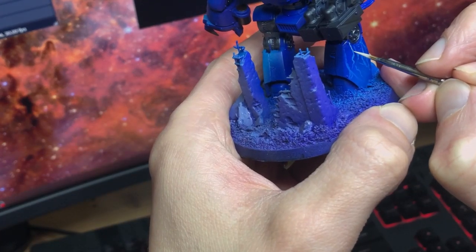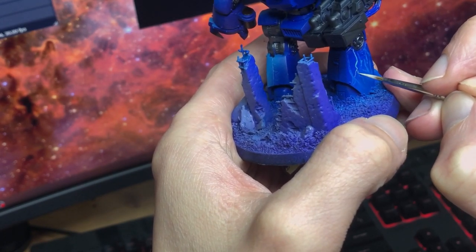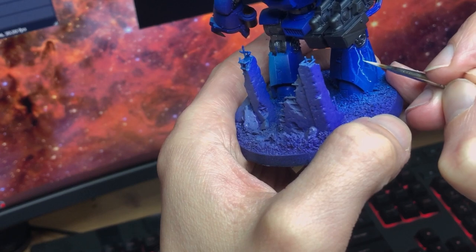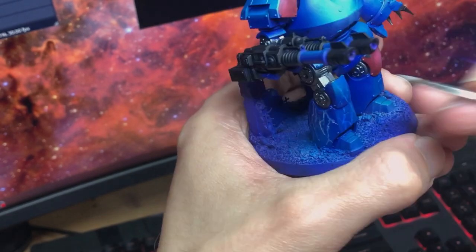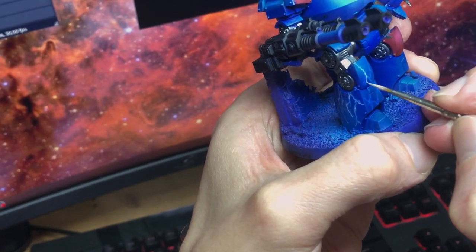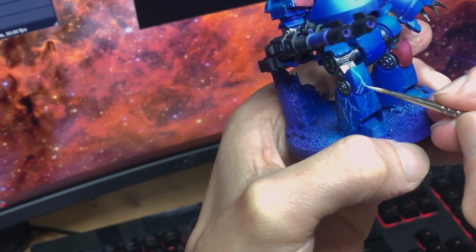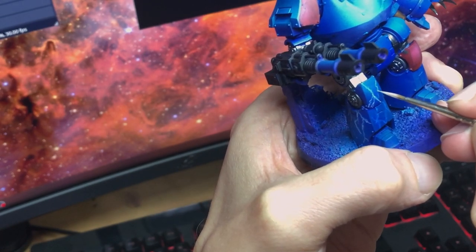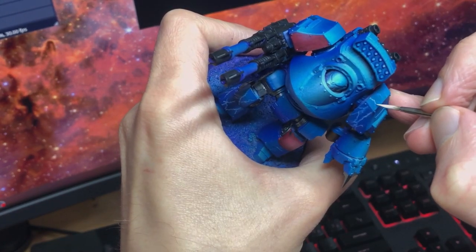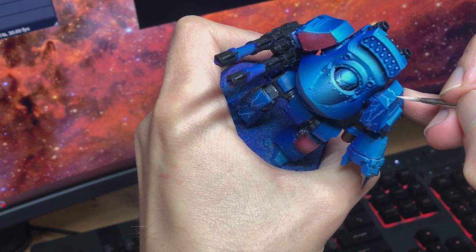This is a good opportunity to mention something about brush control. Obviously, just attempting fine work like this more and more is what will really get your brush control game up, but here's something else to consider: brush control is paint control. You can have the steadiest hands, a perfect lighting setup and impeccable 20/20 detail vision, but if you're working with paint that is the wrong consistency, you're going to have a bad time. You want the paint running smoothly off the brush, but you don't want flooded bristles, so thin your paints properly, but also tap your brush on a dry bit of paper towel to wick off excess moisture after you've loaded it up.